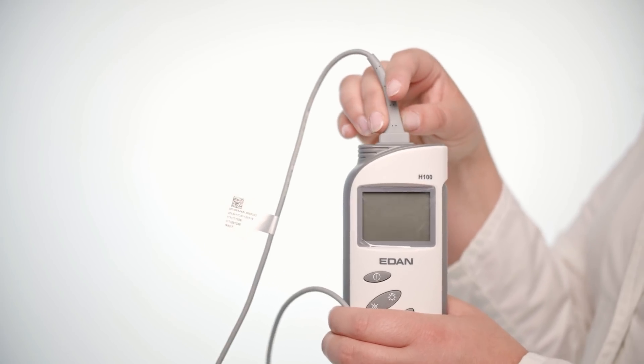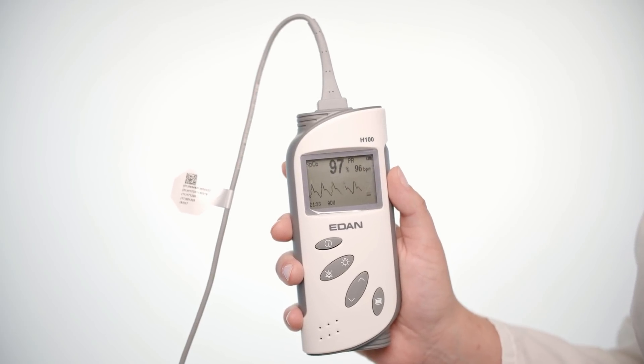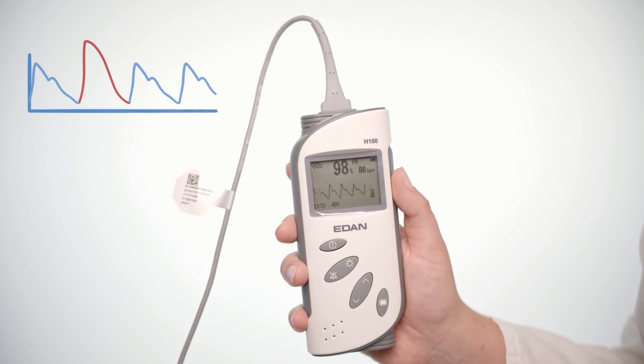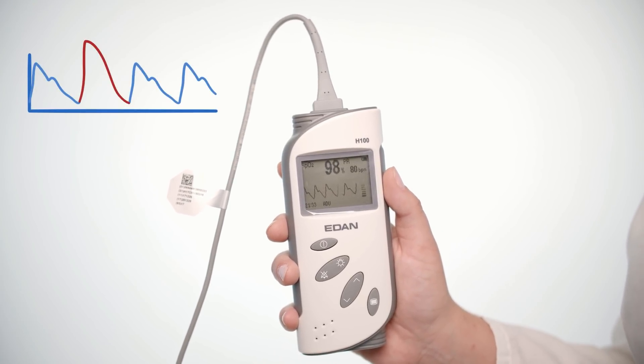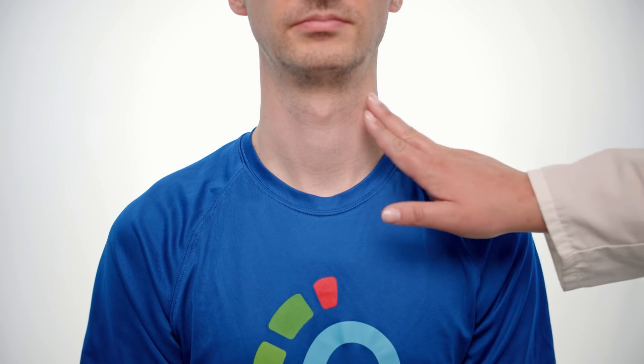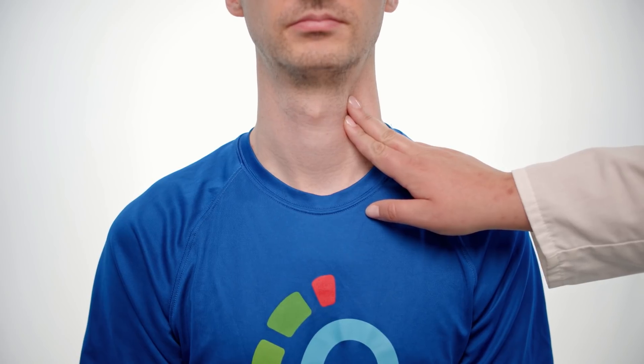Plug the sensor into the oximeter and turn it on. Listen for audible beeps and check the waveform on the oximeter screen. A good waveform will be consistent and regular, free of sudden jumps or flat lines. Check the patient's pulse to see if it matches the sound of the oximeter. If not, readjust the sensor until it does.